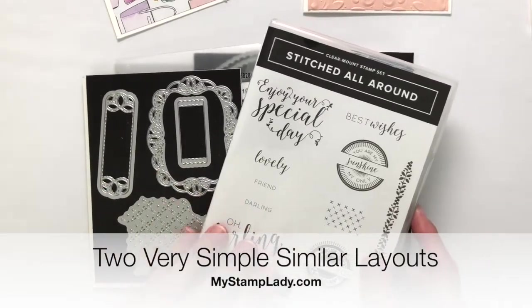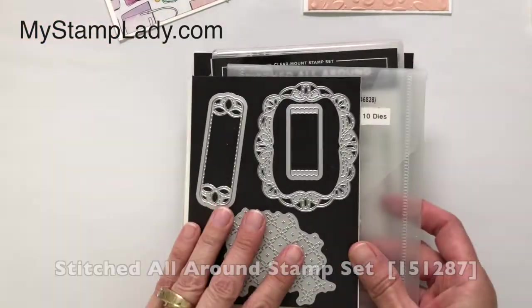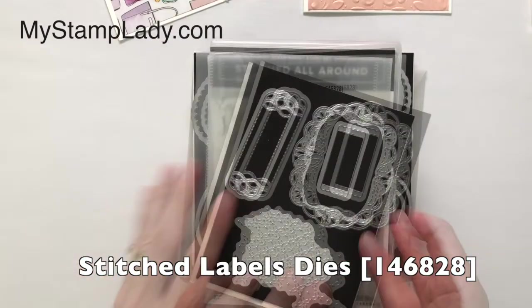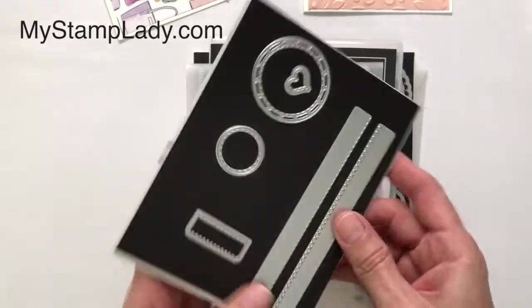Hello, it's Chris from My Stamp Lady, and I am here with the Stitched All-Around Bundle. It's this stamp set with this coordinating die set, and this die set has two sides and ten dies. One thing I really like about this die set is it has a lot of labels, so you can stamp right in there, layer the labels, and do some different things.